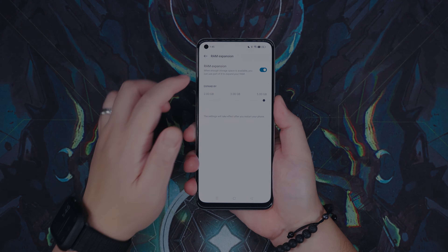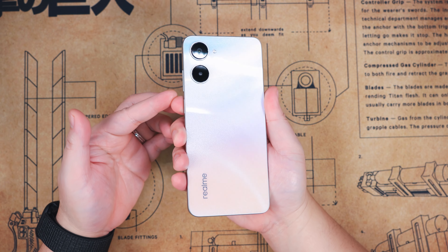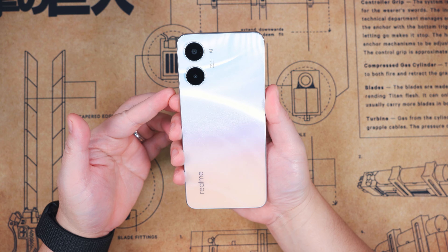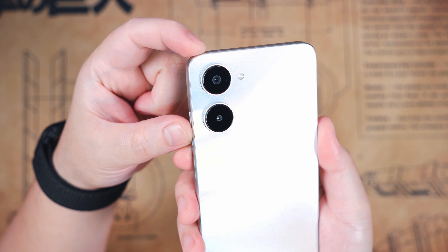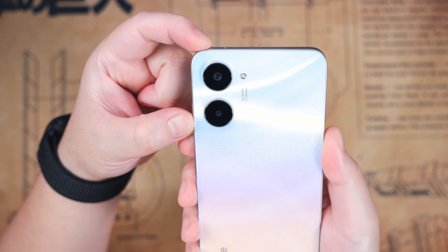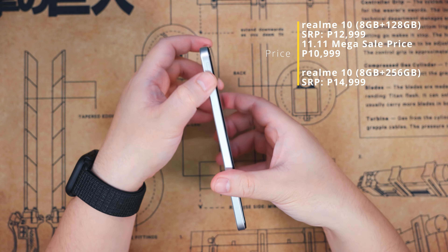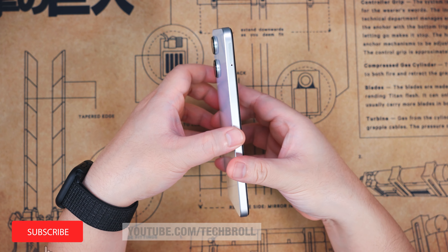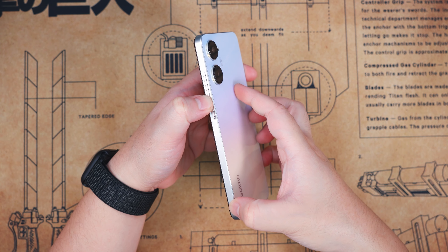And there you have it. Thank you for watching. Quick disclaimer: Realme provided this smartphone as a review sample so I could share my thoughts earlier, but they had no say in this review and will see it at the same time as you. You can get this using the link below once it's available. Subscribe if you appreciate this video, and see you next time. Have a great day — you're awesome.